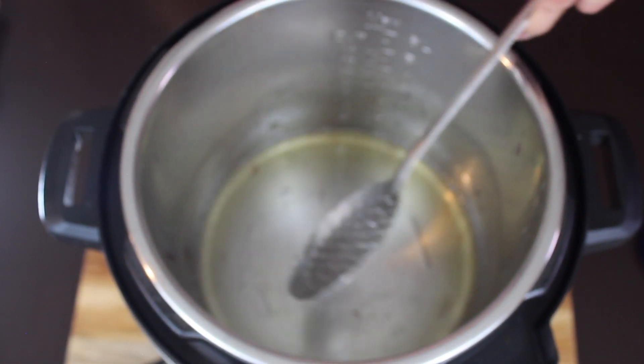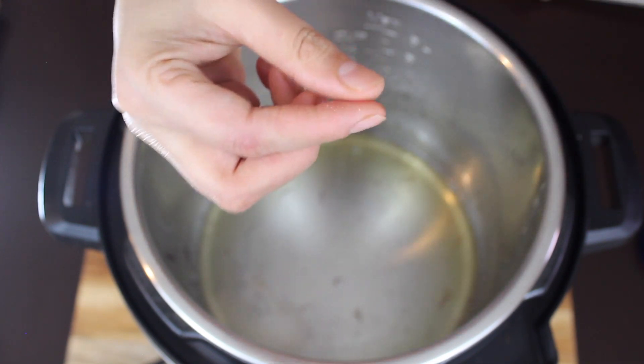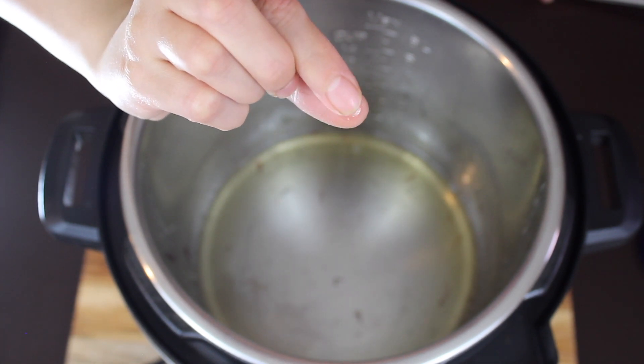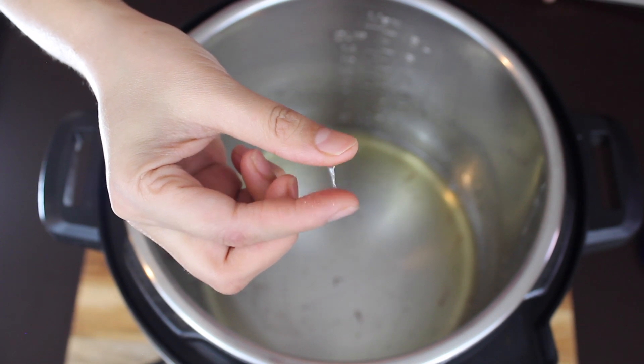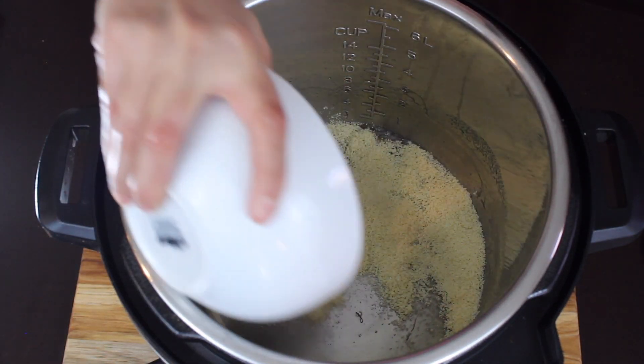Be very careful during this step as the sugar syrup will be very hot. To check — take a drop of syrup between your thumb and index finger. If a thread forms, the syrup is ready. Once the sugar syrup reaches this consistency, immediately add the almond flour and do not overcook the syrup.